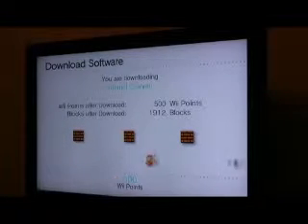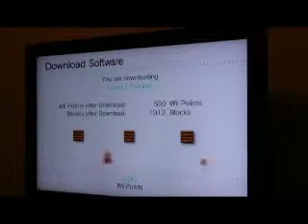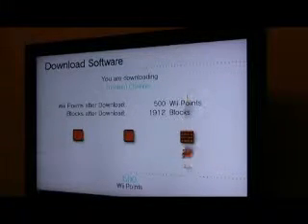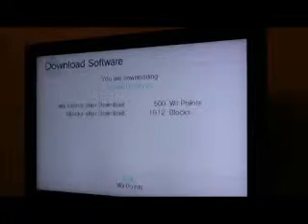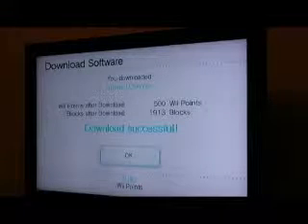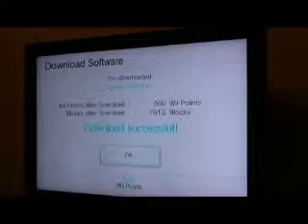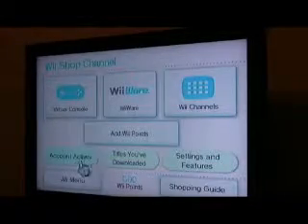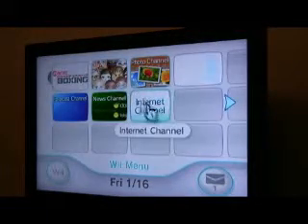Now let's watch Mario run around as we wait. You can cheer him on — go Mario, go! Download successful! Let's click that huge OK button and see what happens.